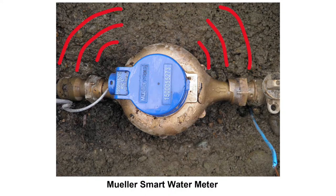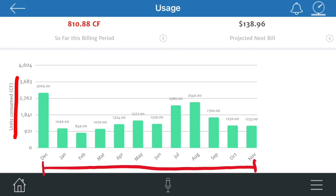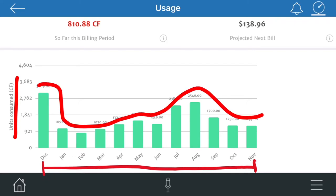Besides this direct environmental benefit, smart water meters can help you personally as well. Here's a graph that the smart water meter produced for my family's water usage in cubic feet over the course of 2020. With smart water meters, you can see monthly patterns and learn about your family's typical water consumption through different seasons. You can use graphs like this to detect any irregular activity and discover leaks in your household's water systems. The graph also projects your next monthly water bill at the top right, and you can save money by finding leaks and see this number gradually go down.